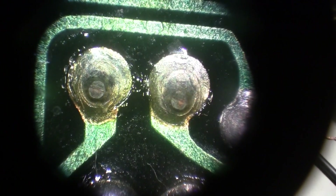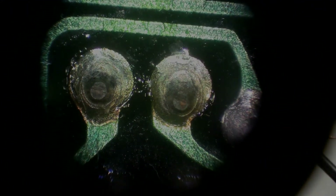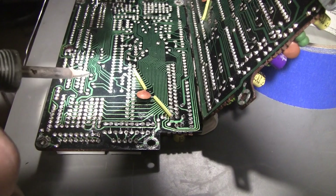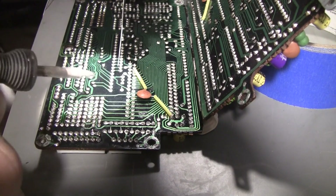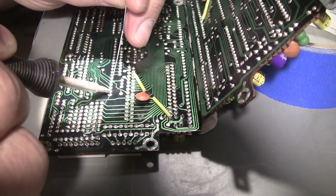I hope you can see it well. It's as focused and as perfect as I can make it. Hopefully this is in focus. This is how I reflow hundreds and hundreds of solder joints.